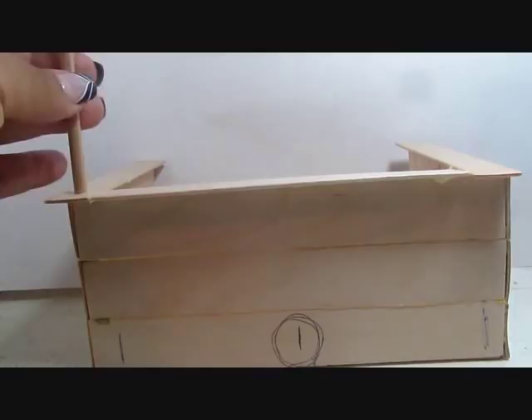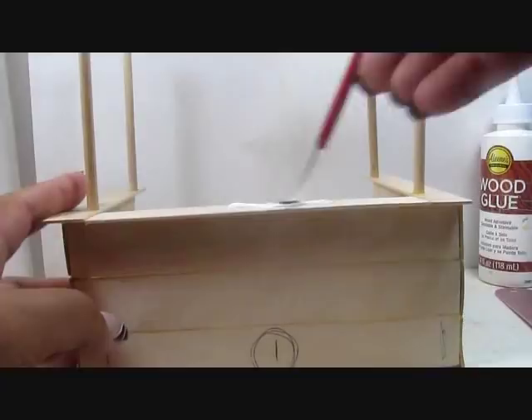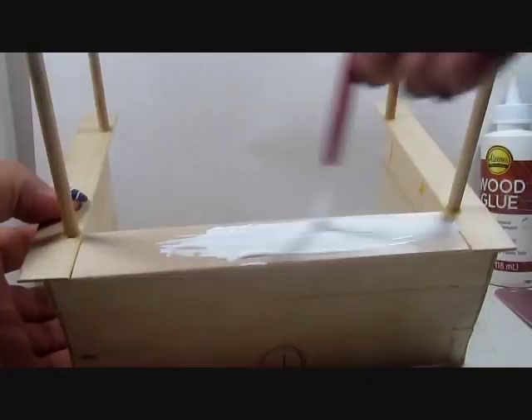The next step is to grab some wooden dowels — I needed two for this. These are ones you can purchase at Walmart; in fact, everything I'm using for this craft was at my local Walmart. They're wooden dowel sticks, a quarter of an inch thick, and I just glued those right on top. Then I applied a coating of white paint on the little counter as well as on the sticks.